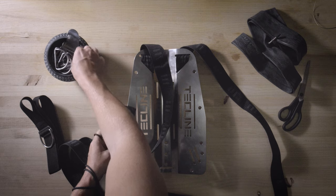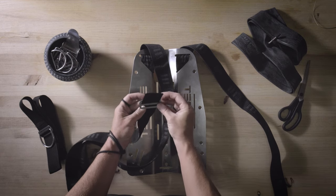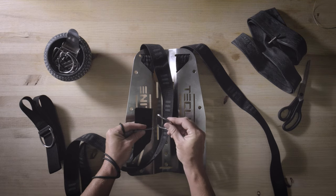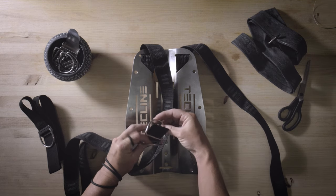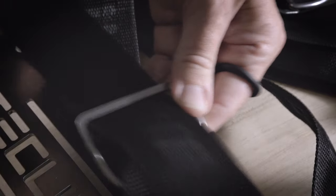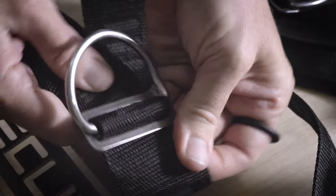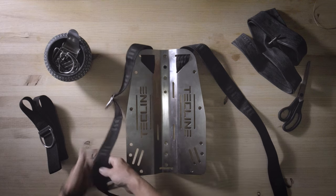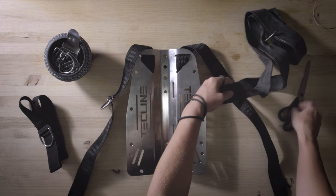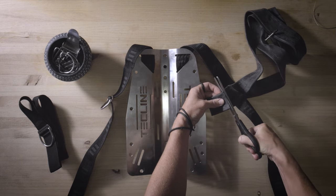If the harness were to unexpectedly come undone, it could immediately result in a life-threatening situation. Many mistakenly believe that without quick releases, donning and doffing the harness is challenging. However, when properly adjusted, it's quite straightforward. The simplistic approach extends to all the accessories attached to your harness, prompting us to examine them more closely. In essence, every addition to your gear should have a clear and well-justified purpose — otherwise, it's best left out.